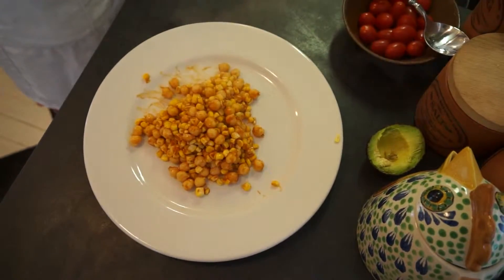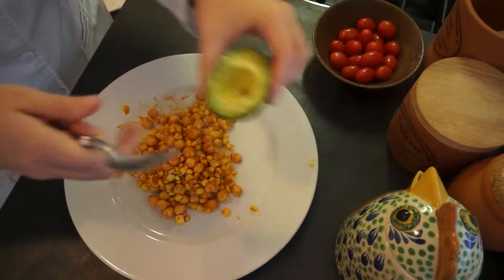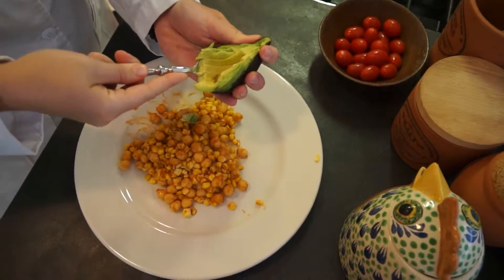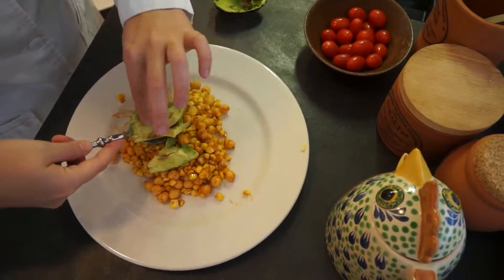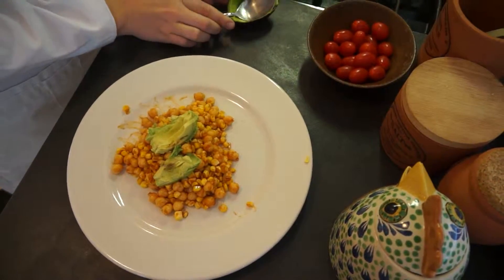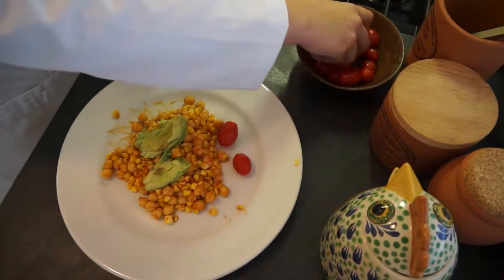Let's do a little serving here. We're going to serve it with some sliced avocado and some cherry tomatoes. You can cut these in half if you're worried about little ones choking — we'll just throw them on whole for now.